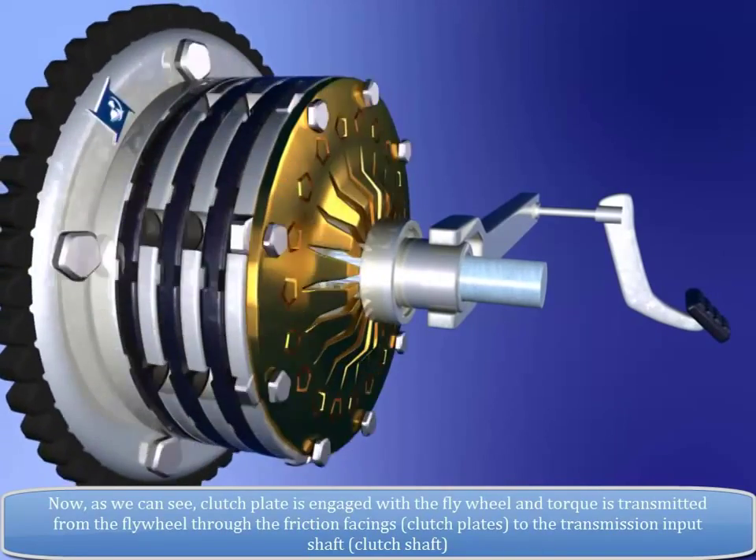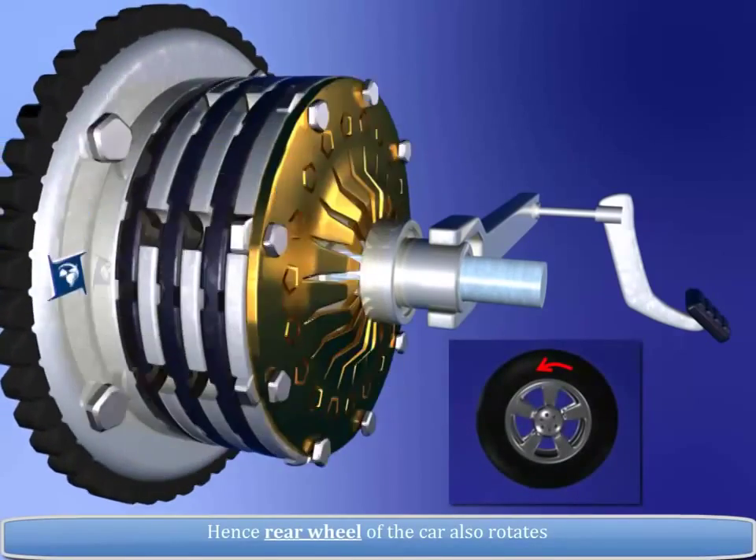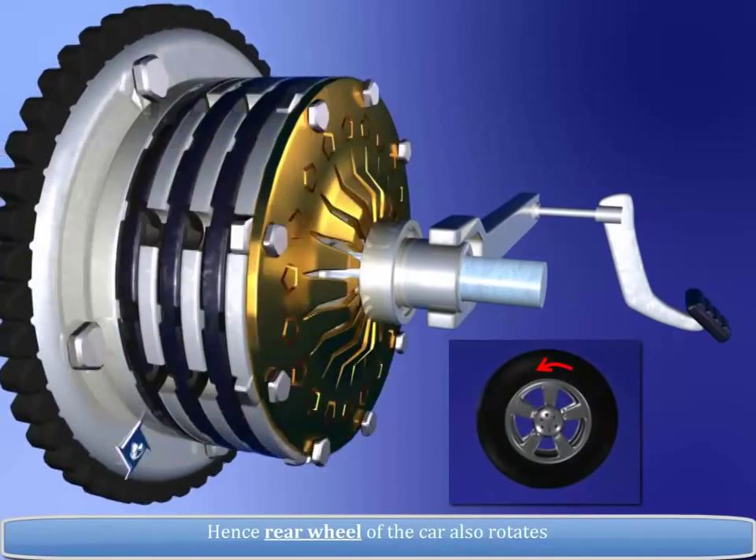Torque is transmitted to the transmission input shaft, i.e. clutch shaft. Hence, the rear wheel of the car also rotates.